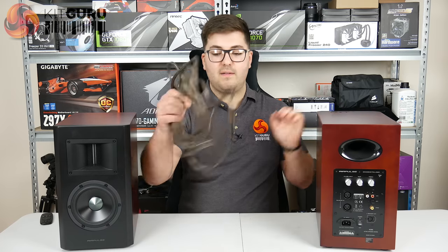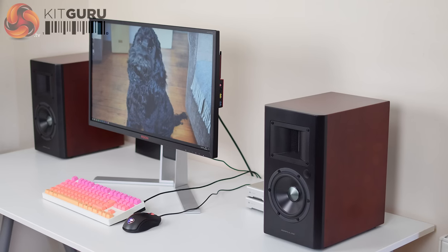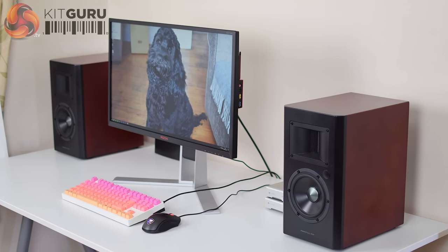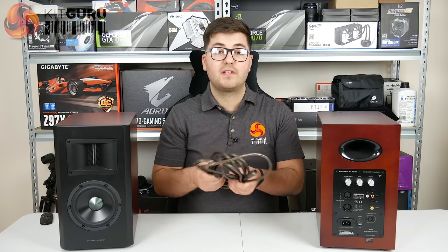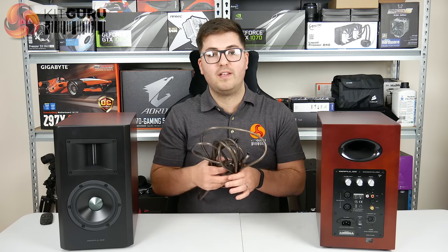Connecting the two speakers requires a quite long cable — about four meters — so depending on how you place the A200 you might need to think about how to hide it, but the length does give you plenty of flexibility.